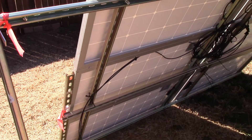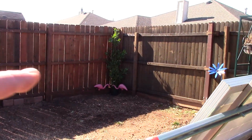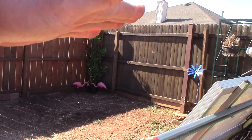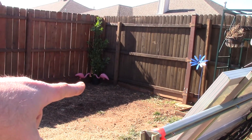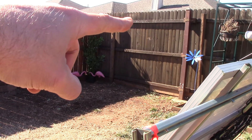But this is a temporary setup until I can get it over there in the corner and up high and pivoting, because that's where it's going to be — just about the size of the 8-foot fence there.